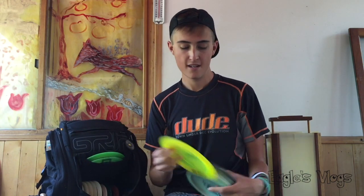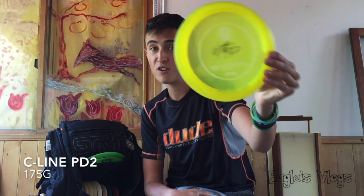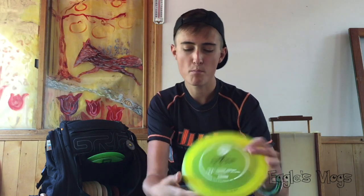I have five PD2s in the bag. The old trusty C-line — this thing is the farthest flying disc I've ever had. It's a second run and it's like a destroyer on steroids — super glide, I can crush on it super hard, it rides dead straight, flexes a little and goes high. Best feeling C-line PD2 I've ever had. Great for sidearms, get super good distance. If I'm looking to mash one super far I'm throwing the C-line PD2. That's the only C-line I have in the bag.